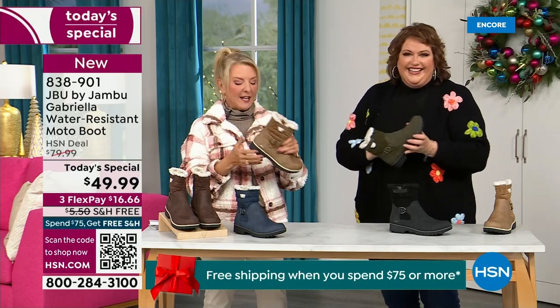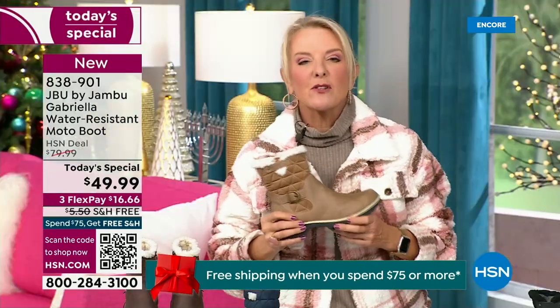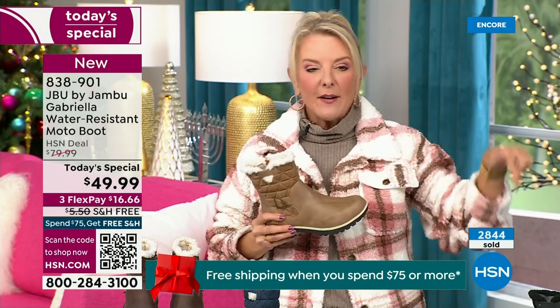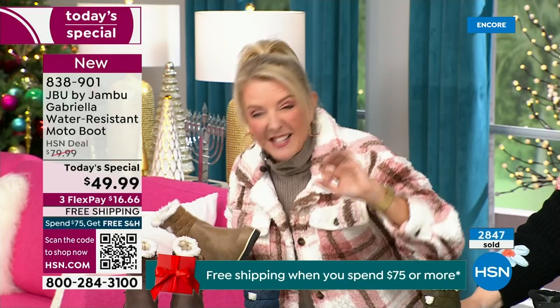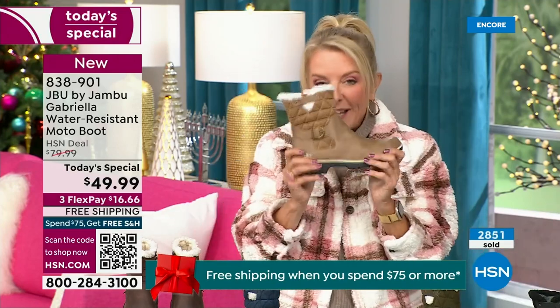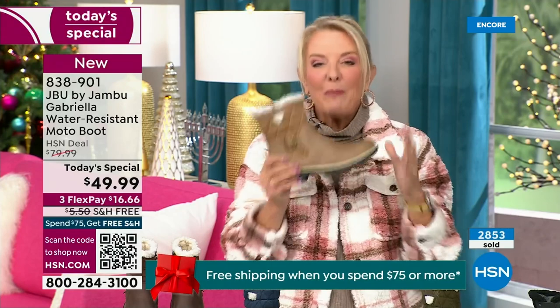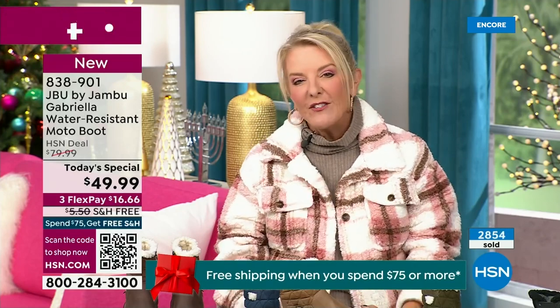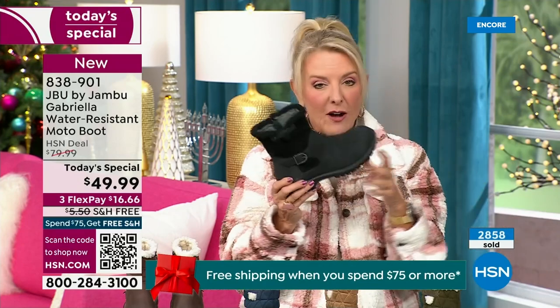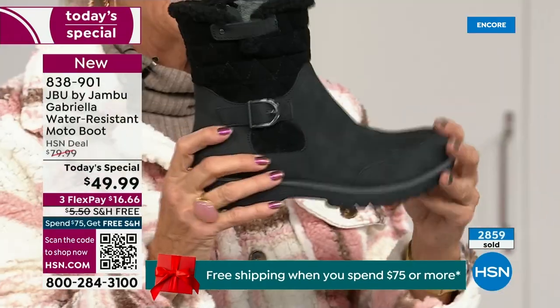Let me give you a quick update — are you ready to see how popular this is? We're 10 minutes in and we have sold almost 3,000 of these. That's how popular they are. Of the almost 3,000, the vast majority — about 1,300 of you — have picked up the black.